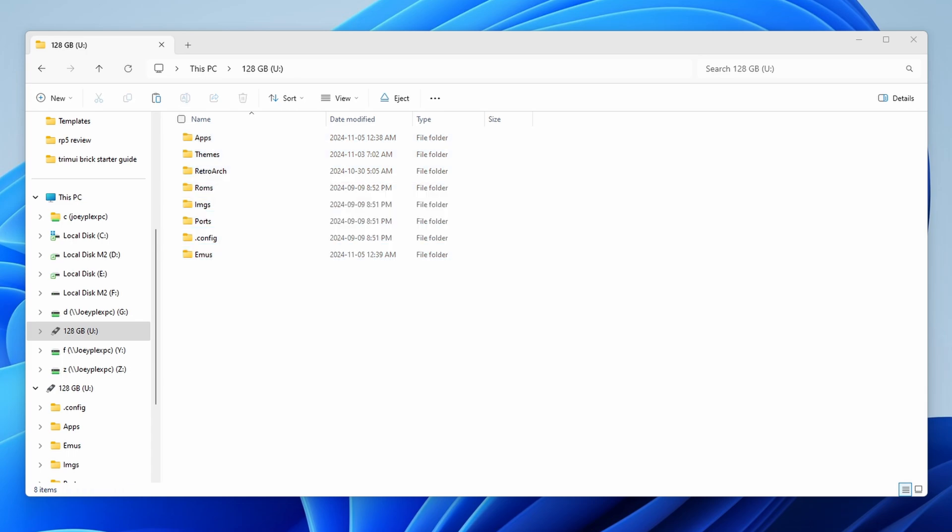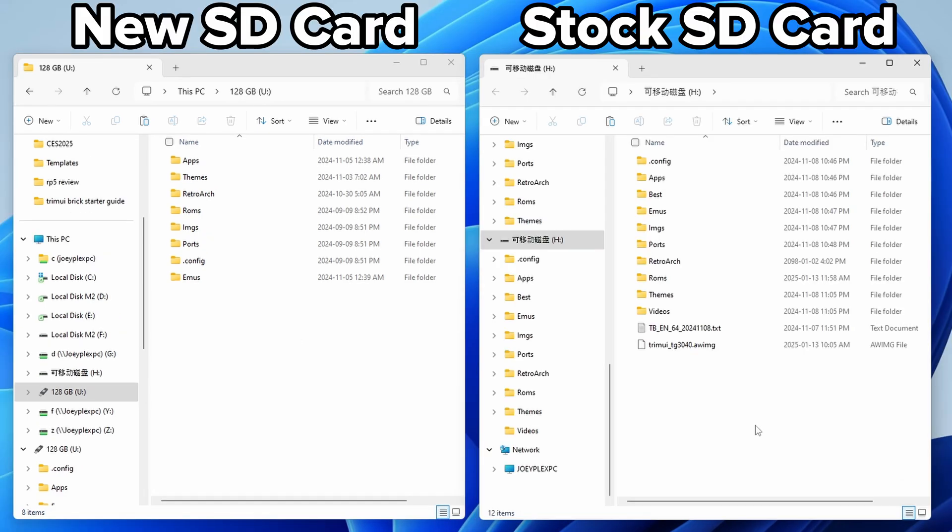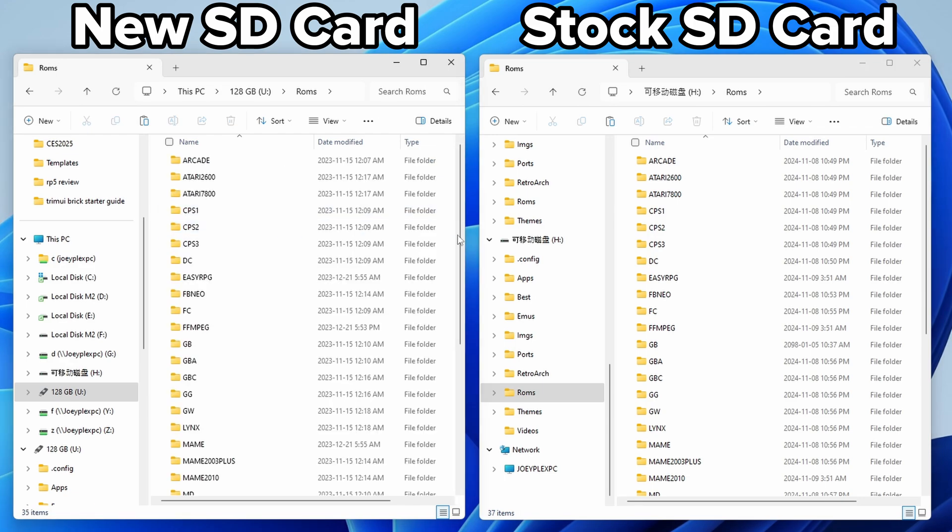At this point we can add our ROMs and BIOS files. If you're doing this from scratch, you'll have to source your own ROMs and BIOS files - I'll leave a link in the description. If you had the stock SD card and are replacing it, you could theoretically transfer over your ROMs and BIOS files to this new one, remembering that you'll want to replace them eventually. But if you just want to use a brand new SD card for today with the old ROMs, you definitely can.